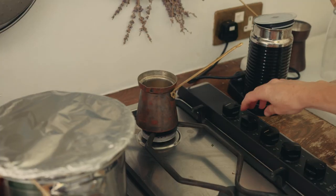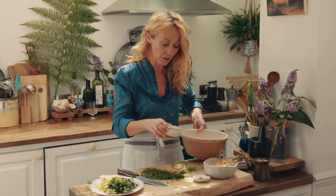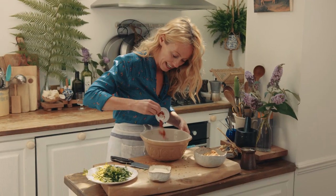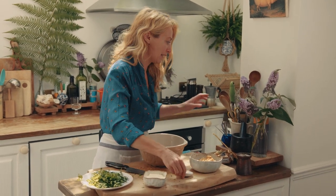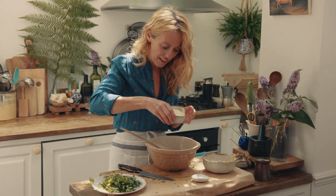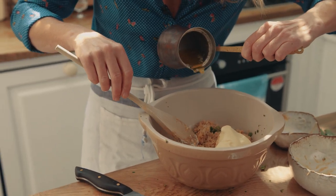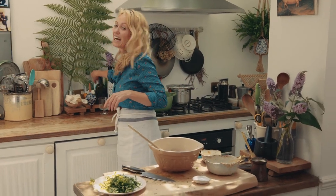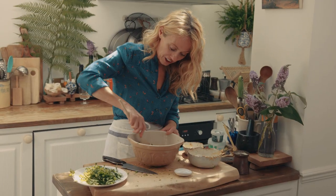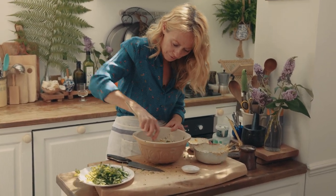That's my butter melted. I'm gonna put half the butter into a bowl along with the creme fraiche, the herbs, the scallions, and the crab. In goes the cayenne pepper — that'll give a lovely fiery spice to liven it all up. And in the crab meat, then the creme fraiche, then half the melted butter. Some sea salt and freshly ground black pepper.